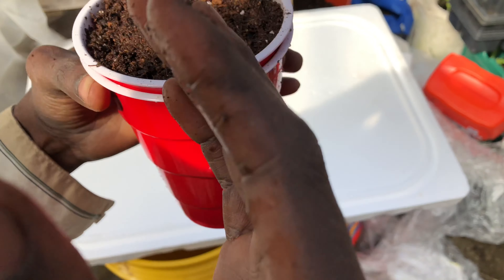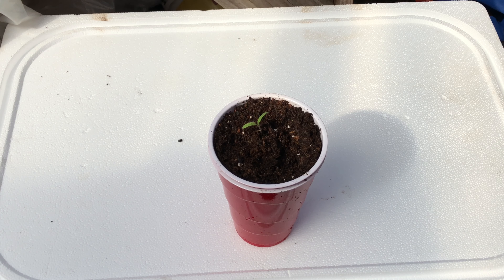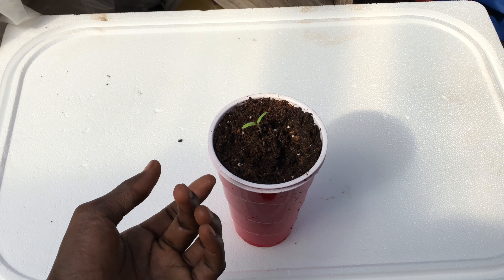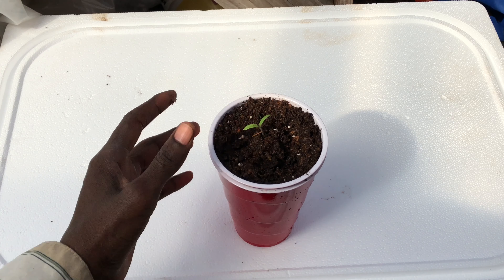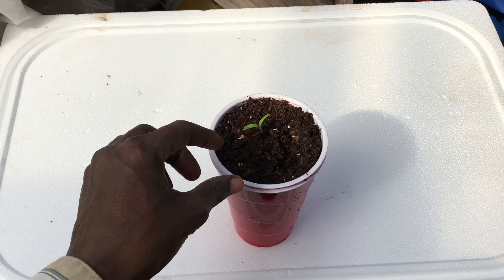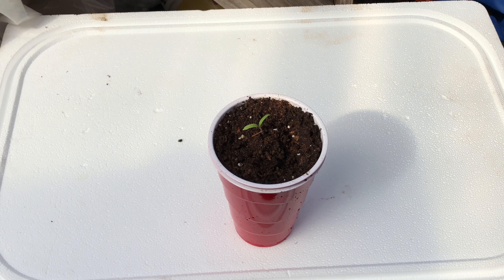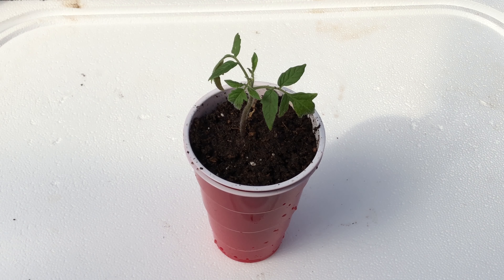I'm going to plant tomatoes — you can plant peppers or other things too. I'll put one seed in there, close it up, and then water it by putting a little bit of water on top like that.